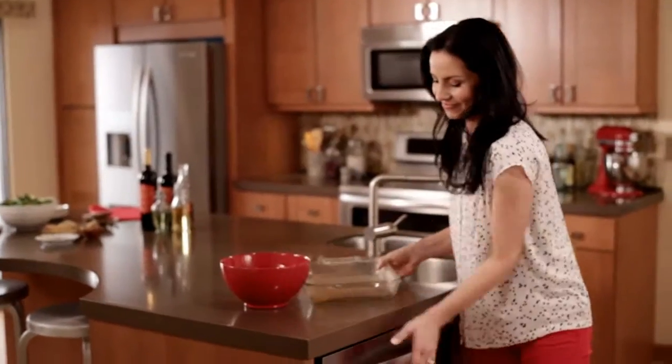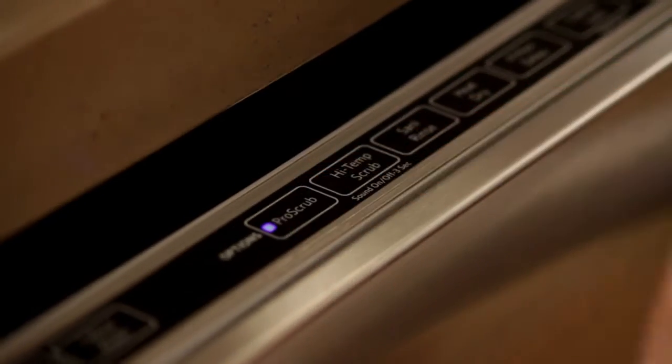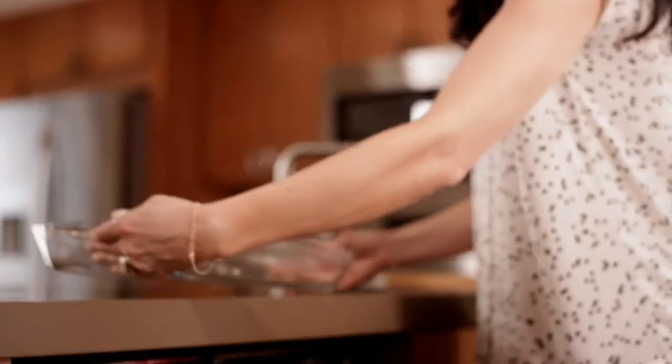Skip the soaping, the soaking and the pre-scrubbing and send your pots and pans straight into the dishwasher no matter the mess. Our innovative Pro Scrub option features 40 targeted spray jets to powerfully remove the most challenging messes with ease. So take on the baked on, the caked on, the sticky and the stubborn. Now you can have the clean that conquers all, thanks to KitchenAid.